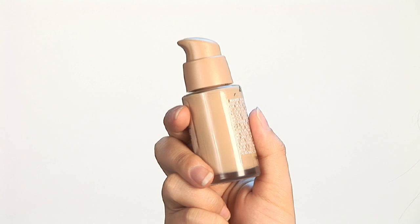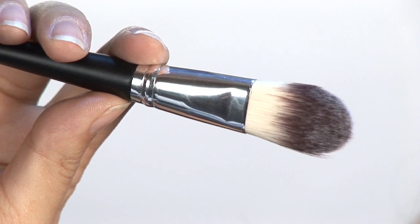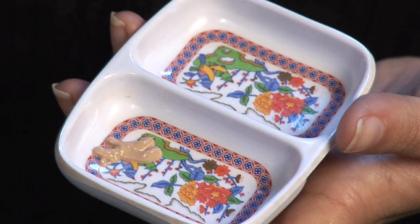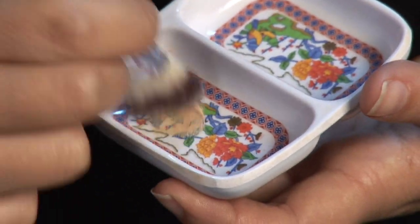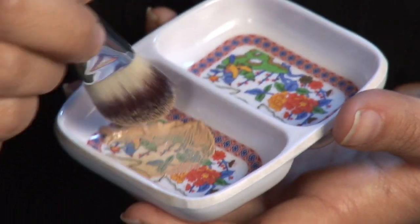Today we're going to be using liquid foundation as well as a foundation brush. I like to put a little bit of my foundation into a dish, and then I just take the brush and I dip it in, get a good amount on there, and then I'll start applying it to my face.